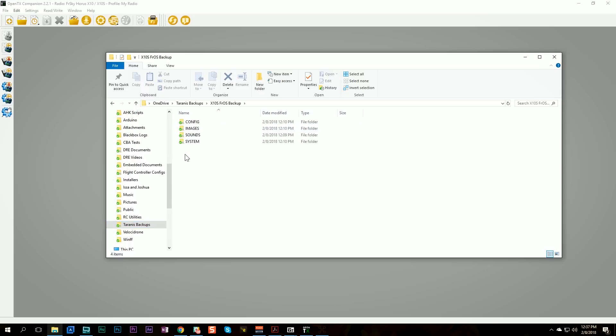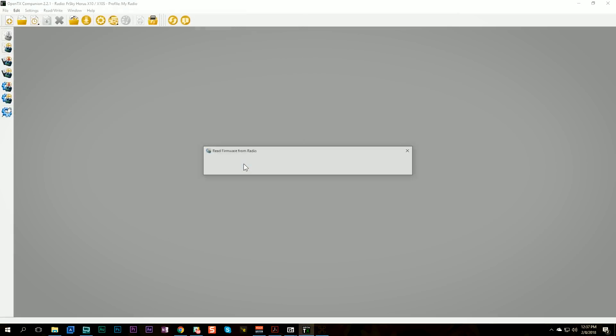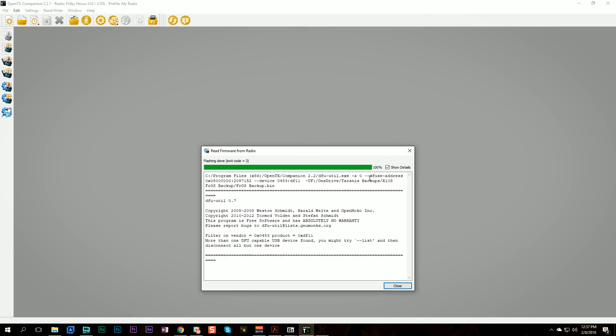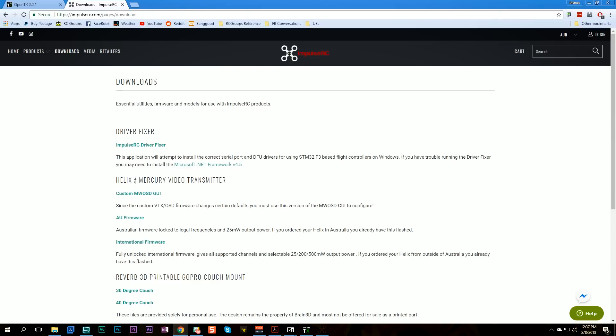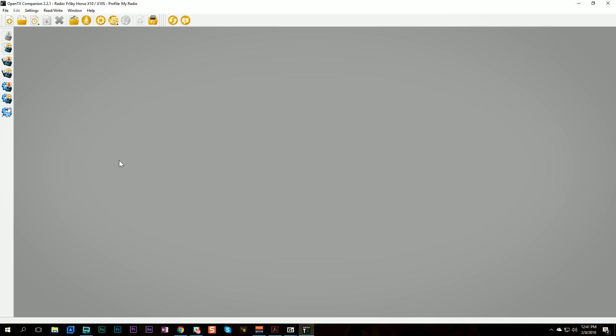I navigated to the folder to verify the backup file is there — and it's not. The process failed. Exit code equals three, 'more than one DFU capable' — that's really annoying. Some people say they fixed that issue by plugging into a USB port directly on the computer instead of on a USB hub. Let's give that a go. I'm going to need to run the ImpulseRC Driver Fixer again — every time you plug into a different USB port you have to run it again.